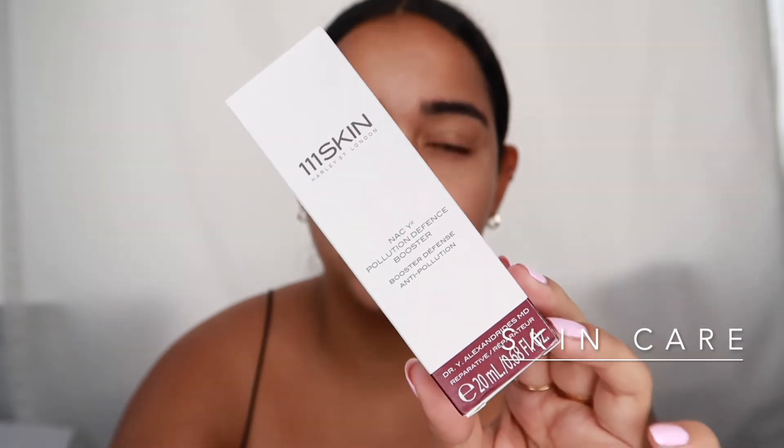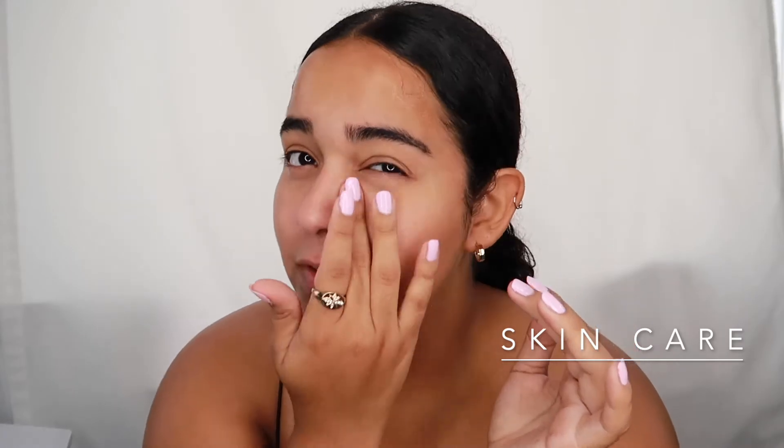The next thing I use, which I received in my Boxycharm, is the 111Skin Pollution Defense Booster. I've been loving this — I also put it in my August favorites video, so go check that out. It is on the pricey side; on my Boxycharm it said it was $135, which is a lot, but it has brightened my face so much.